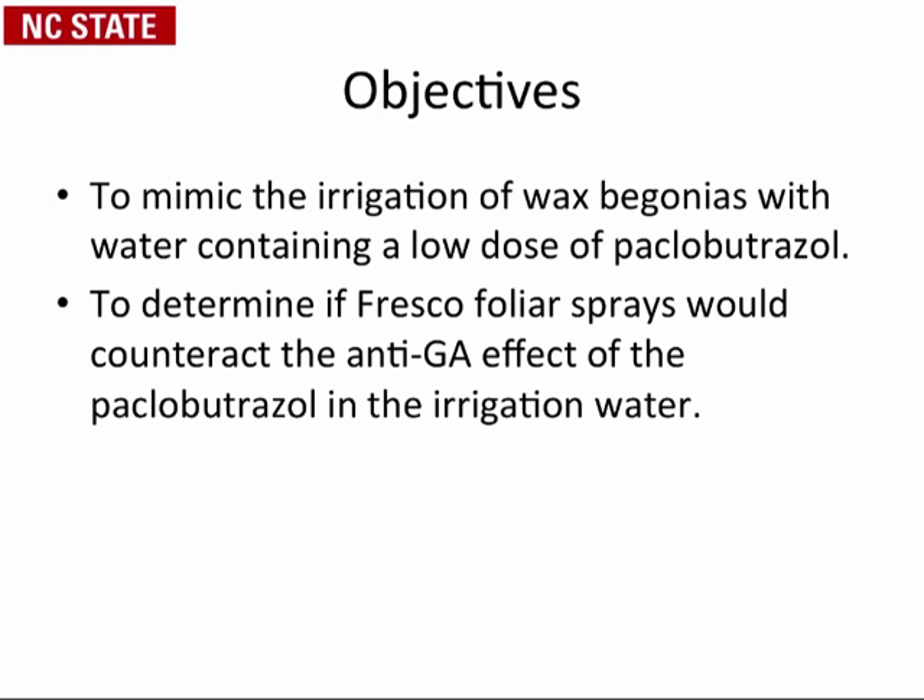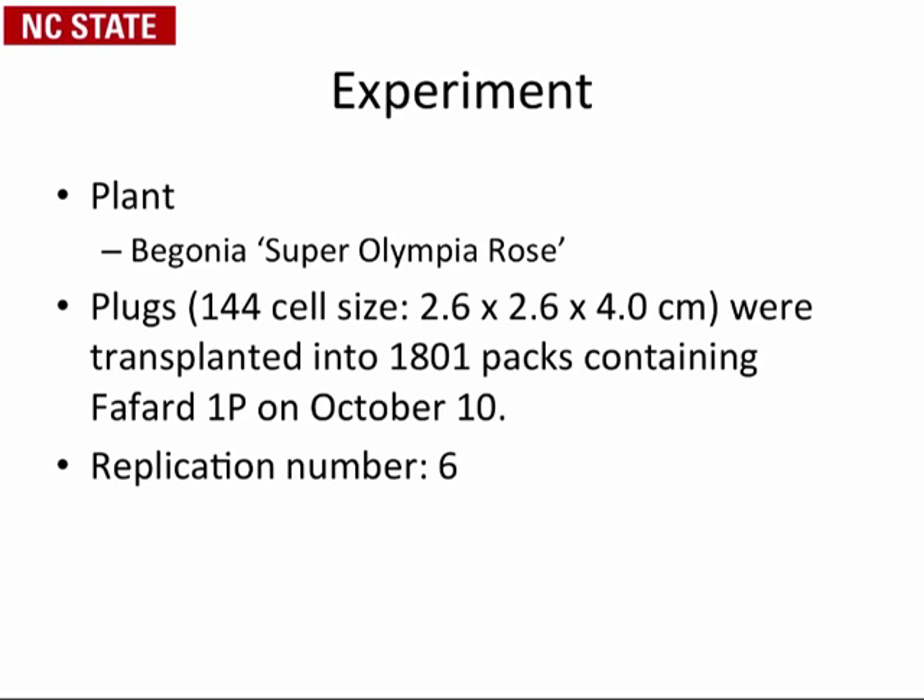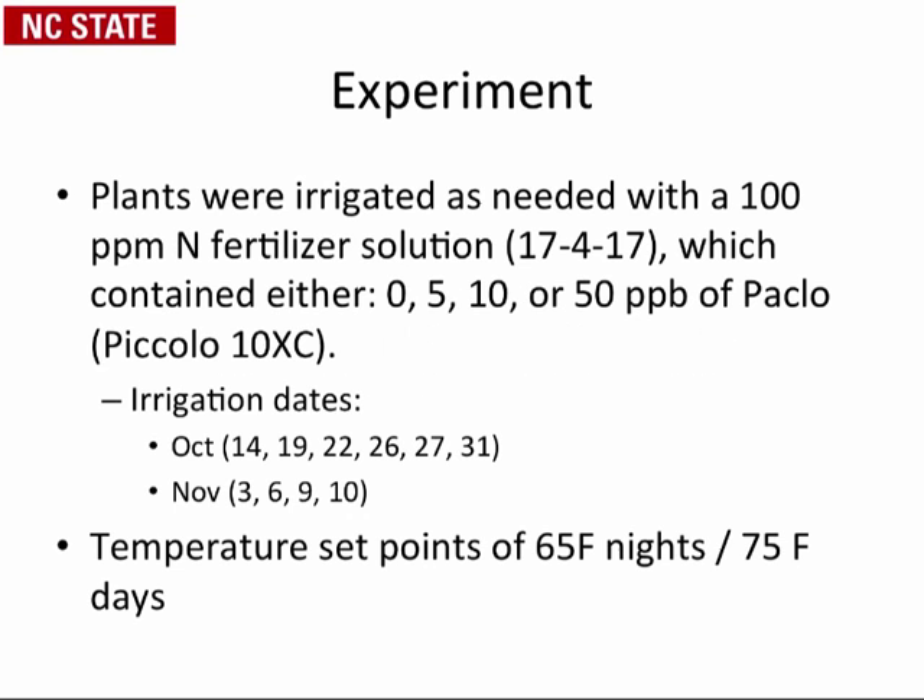The objectives for this experiment were to mimic the irrigation water concentration of a low dose of Paclobutrazol when growing wax begonias. We then applied a foliar spray of Fresco to try to counteract that anti-GA dwarfing effect that the Paclo provided through the irrigation water. We used 144 cell size plugs in 1801 packs, with six replications, fertilized as needed with 100 parts per million nitrogen from 17-4-17.